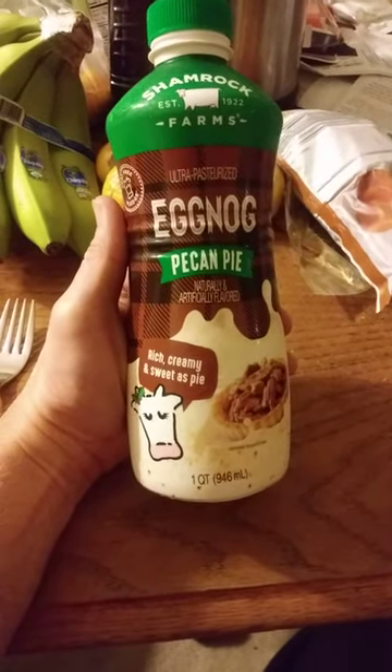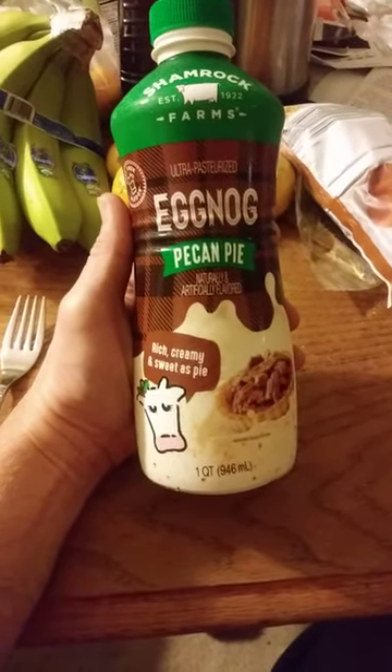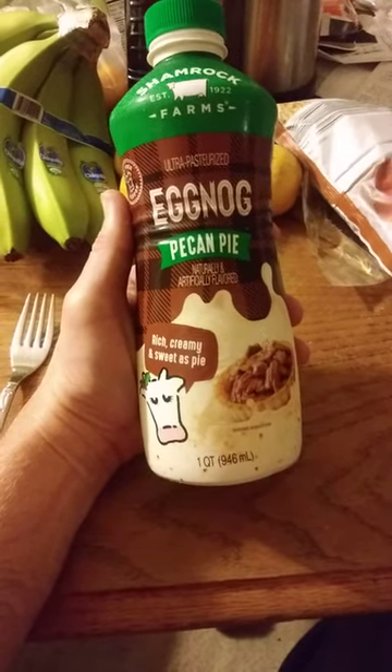This review is of Shamrock Farms Ultra Pasteurized Eggnog Pecan Pie Flavor.